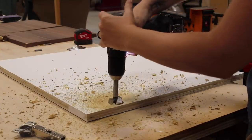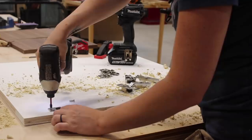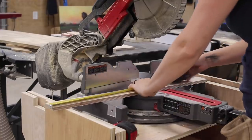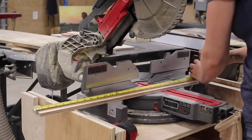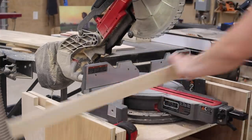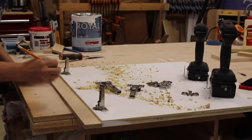You know you've gone deep enough when the hinge can sit in it flush. Then I used the screws that came with the hinges to attach it. To make sure I was attaching portion B right in line with portion A on the door, I first cut a piece of scrap to the same height as my door and marked off exactly where the center of the hinges fell on it.